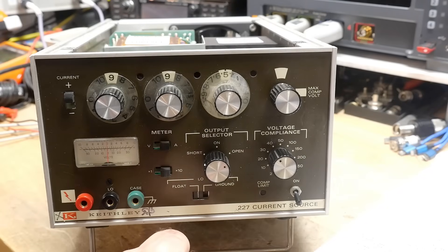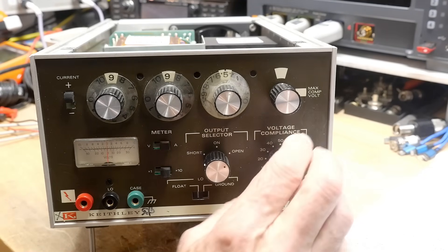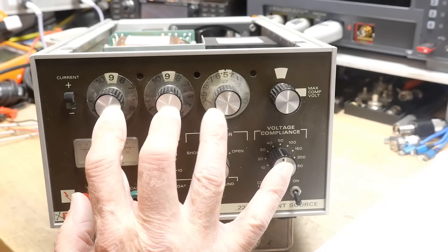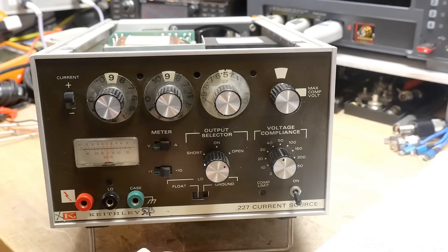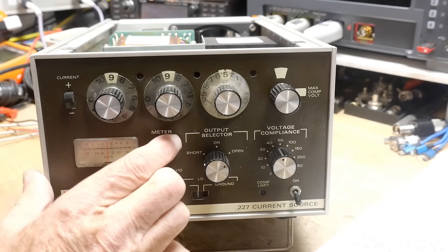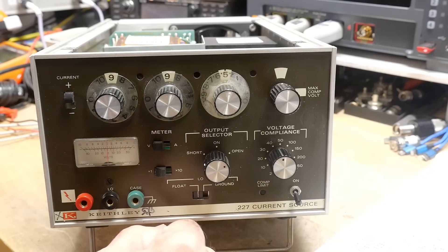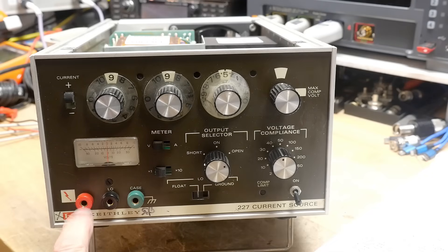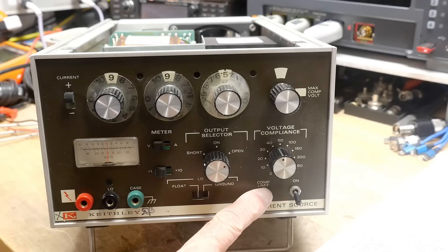It has a voltage compliance up to 300 volts and two ranges. The datasheet for the 227 doesn't seem to match this unit, so I don't know if there was a revision. It does plus and minus current — bipolar — which is pretty cool. You can measure volts and amps on the little meter here, times one and times ten. The input here says 'zappy zappy,' and you can float or ground the low.